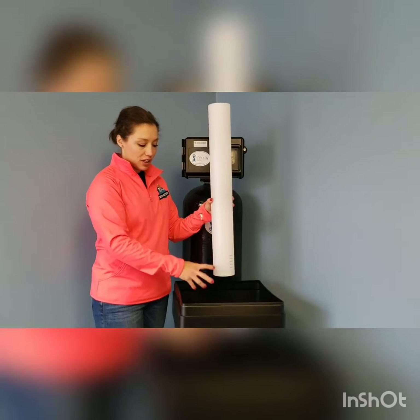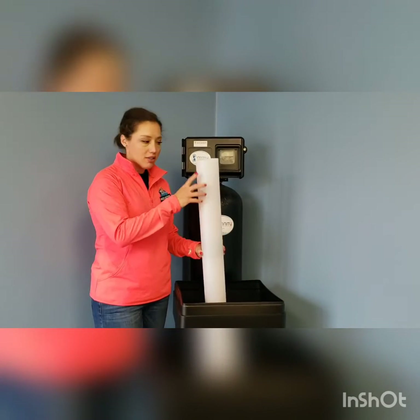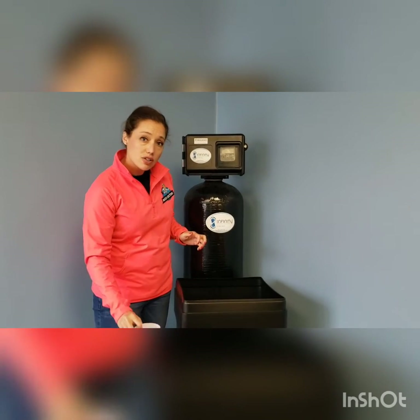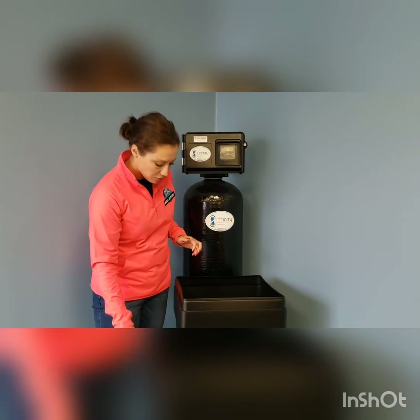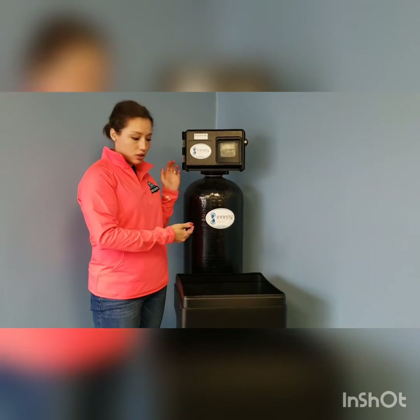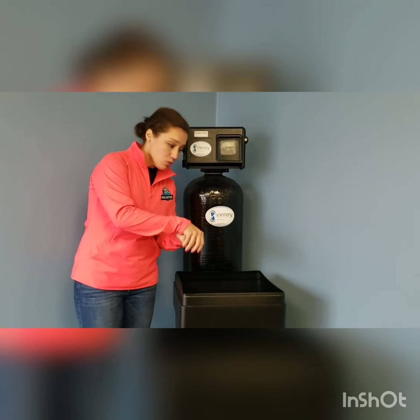Inside of your brine tank is a brine valve. The brine solution will travel through the brine valve into the water treatment system to clean it effectively. A salt bridge can happen for a few reasons: your water treatment system is broken, it's not regenerating enough, you're adding a little too much salt a little too frequently, or it's just the weather — high humidity.